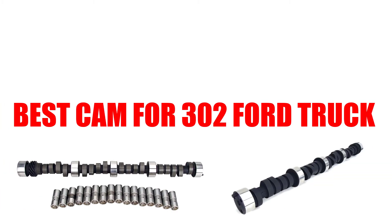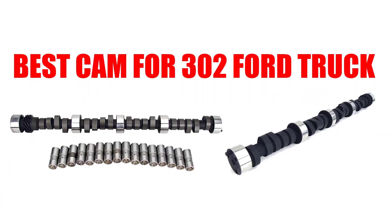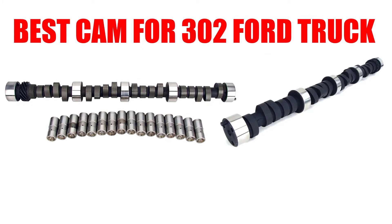Are you looking for the best cam for a 302 Ford truck? In this video, we will break down the top four cams for 302 Ford trucks on the market. We have included links in the description for each product mentioned, so make sure you check those out to see which one is in your budget range.